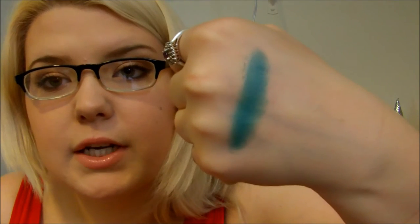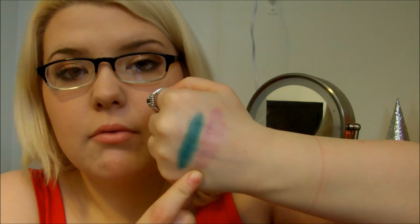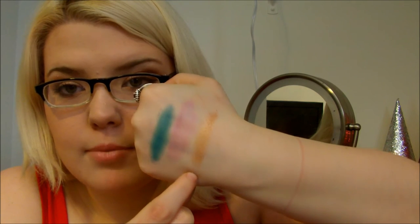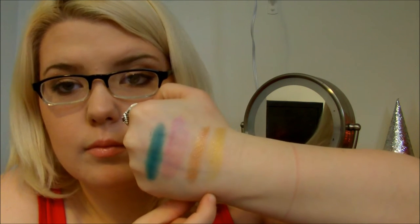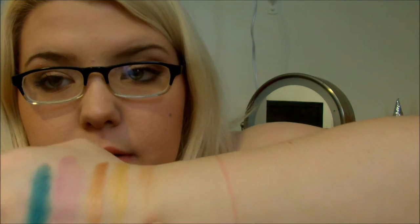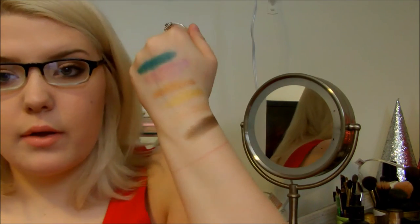Never Fade Jade is a matte teal. Pink Rebel is a metallic lilac with a blue flash. Breaking Bronze is a metallic warm bronze. Wild Gold is a metallic neon yellow. Barely Brazen is a shimmering light peach. And Downtown Brown is a chocolate brown. These are all of the colors.